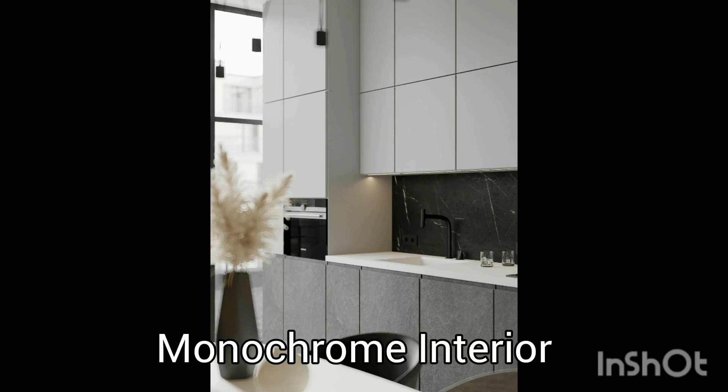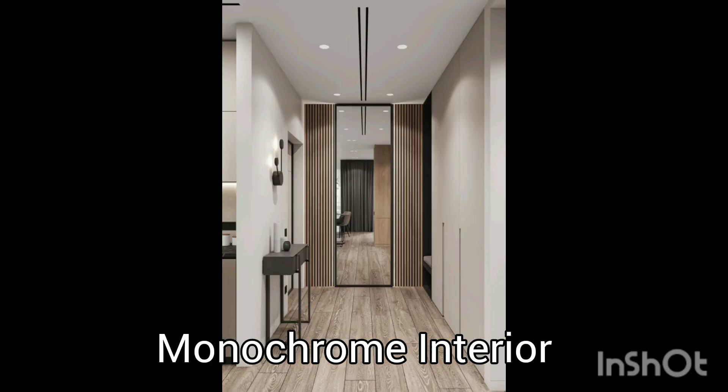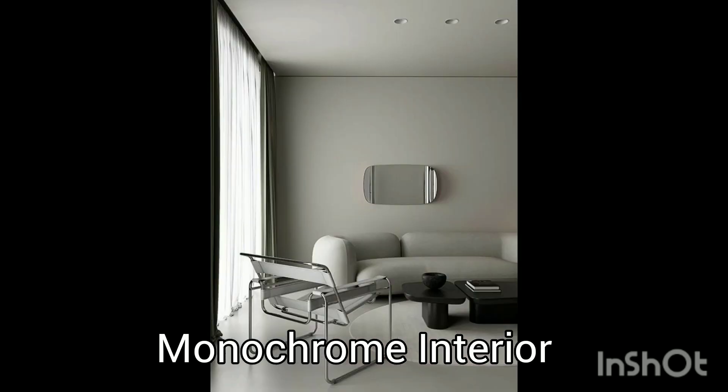The kitchen design features white, gray, and black colors. Up next, a bedroom as well — a bedroom with monochrome interior is also a good idea. And the hall, or the living room. It's also a great idea if you can apply monochrome themes throughout your entire house.